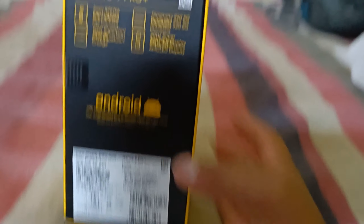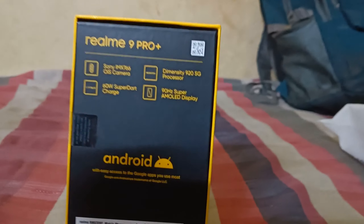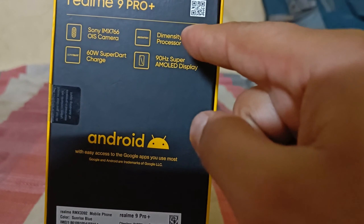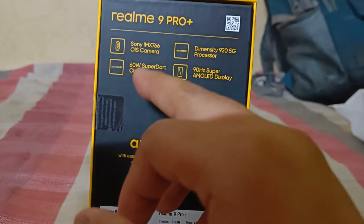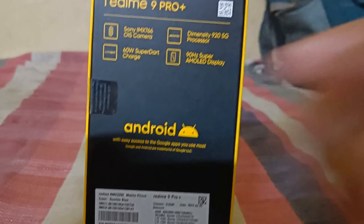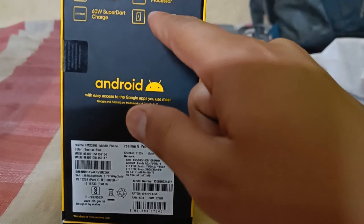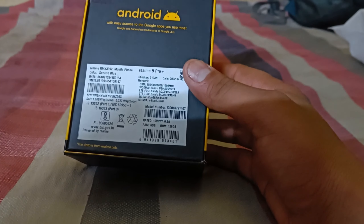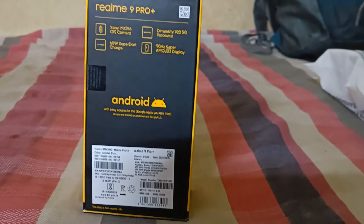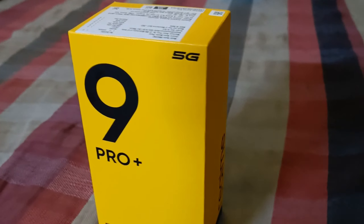I will tell you about the specs. This is a 5G processor which is very good, and it has a 60W Super Dart charger. This phone charges fully in about 40 minutes. It also has a 90Hz Super AMOLED display, which is a very big thing, and it is a 5G phone.